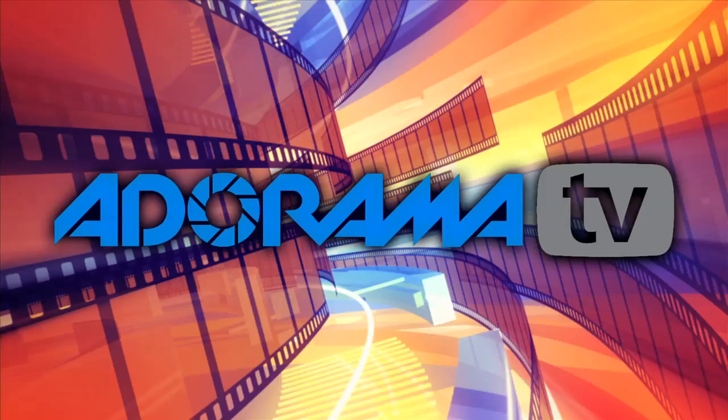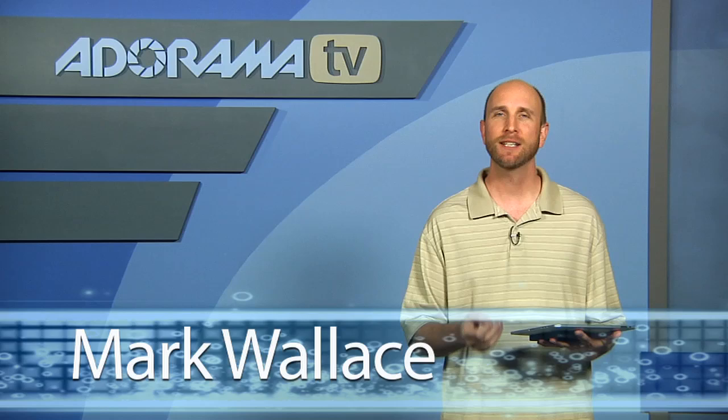You're watching AdoramaTV. Hi everybody, welcome to this week's episode of AdoramaTV iPad App Reviews. We're talking about something that will help you remember almost anything. It's called Evernote.